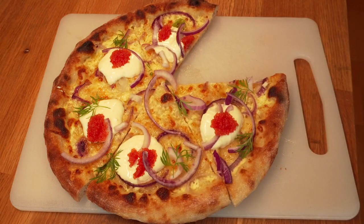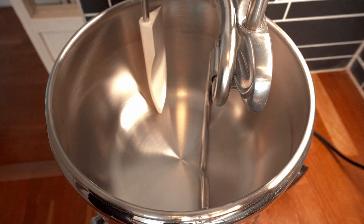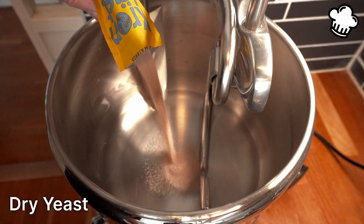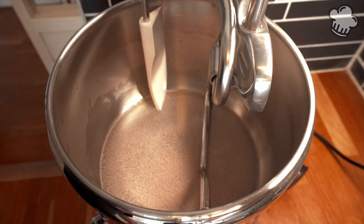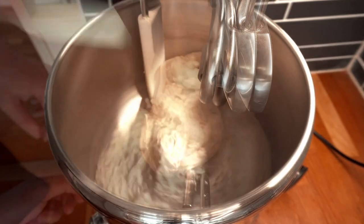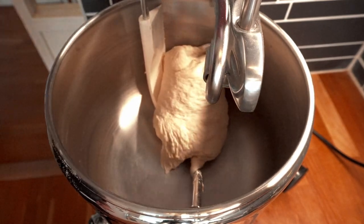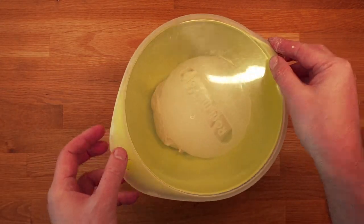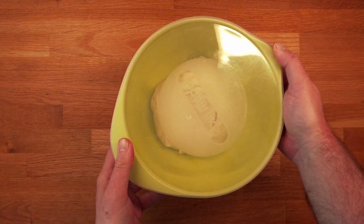As usual, we start with the pizza dough: lukewarm water, dry yeast — leave it for about 10 minutes, then add flour and salt. Knead the dough for 10 minutes. Cover the dough and leave it at room temperature for about two hours.